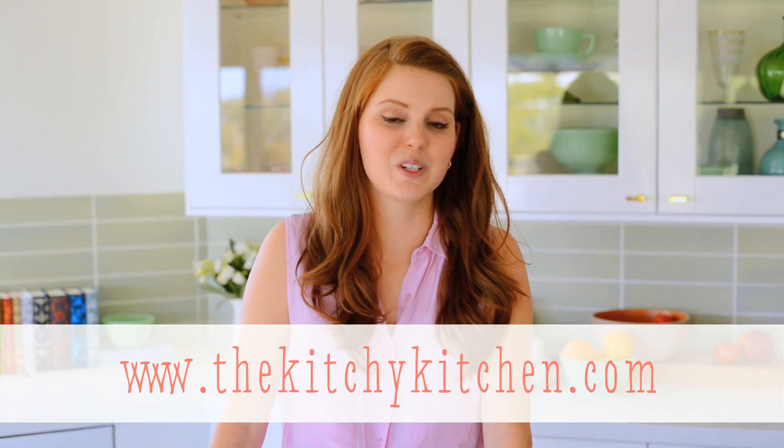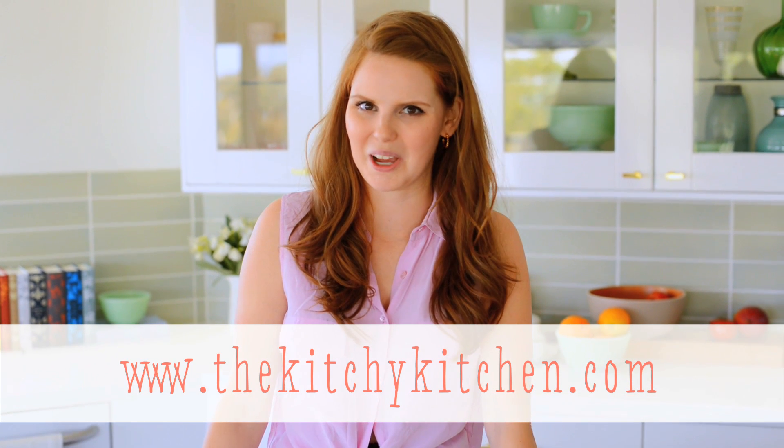For the full recipe, check out the description under this video and my blog, thekitchykitchen.com.